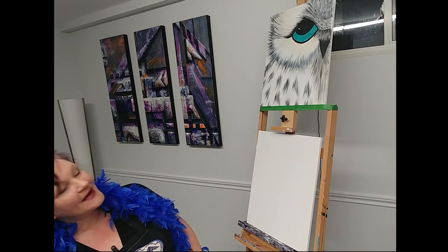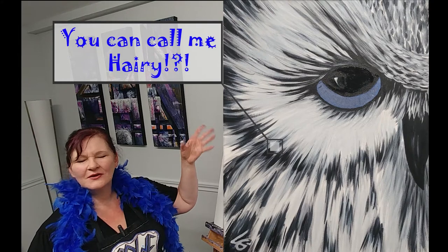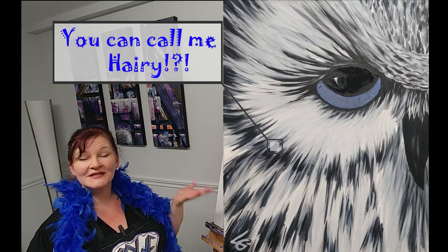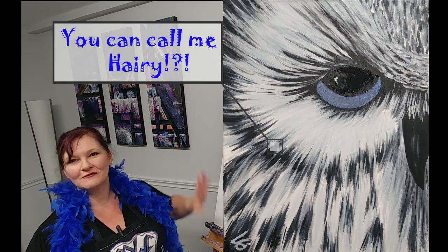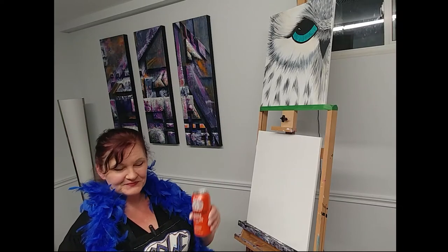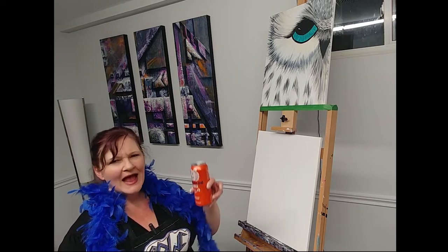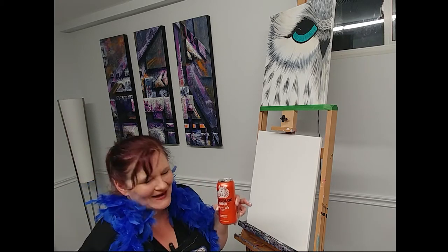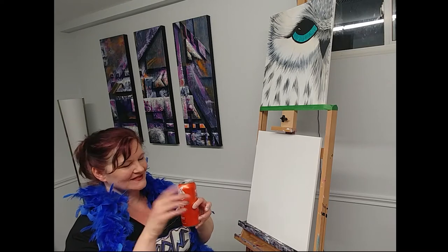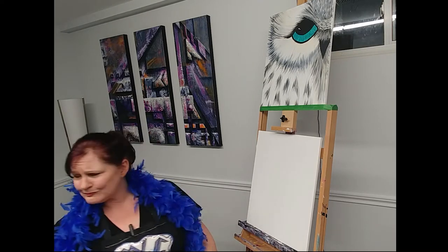Today we're going to paint an owl — as you can see up here, he's a friendly little owl. I call him Hairy, mainly because his feathers look like fur to me, so I call him Hairy because he's kind of hairy. I hope you have a beverage because paint and sip — the sip part is just as important as the paint part. Cheers!